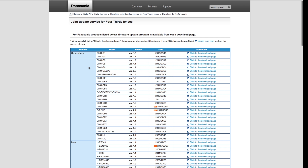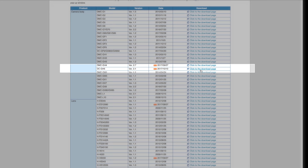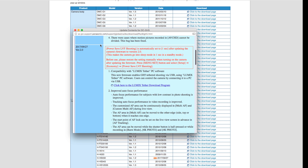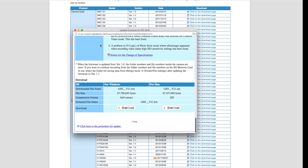On the second page, you'll see all the cameras and lens updates. Find the DC GH5 and click the link under the download tab. A screen will pop up showing all the improvements to the camera. You can read through these to know exactly what you're getting with this firmware update. Scroll down to the bottom and click the download button.